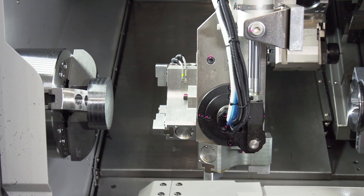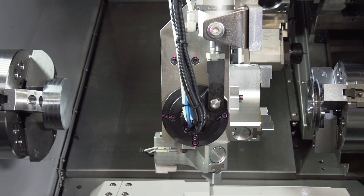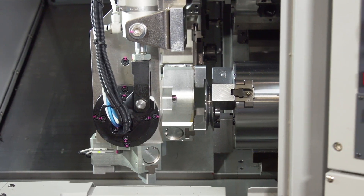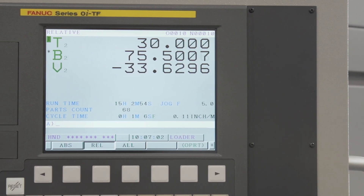The factory integrated robot makes operation seamless and eliminates the need for third-party vendors. Setting up your gantry for automatic operation has never been easier.